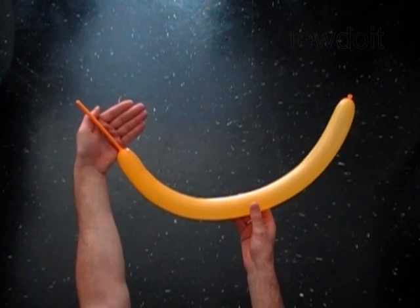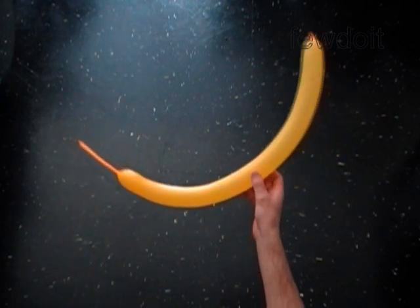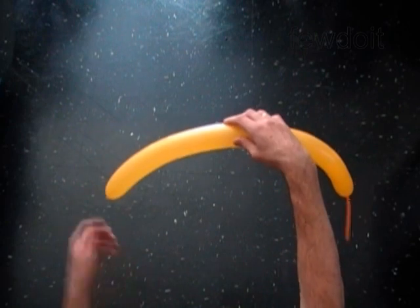Hello! We are going to make a car. First, inflate a balloon leaving a 5 inch flat tail to make the front part of the car.